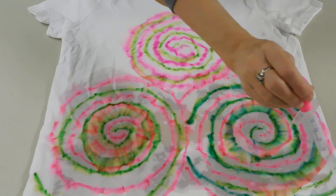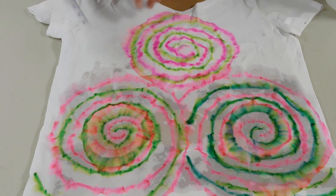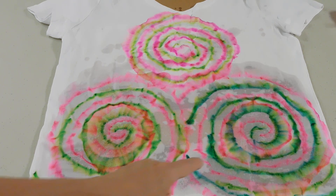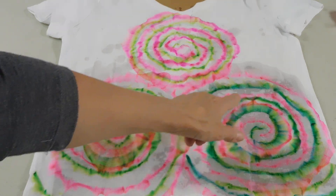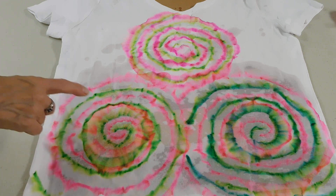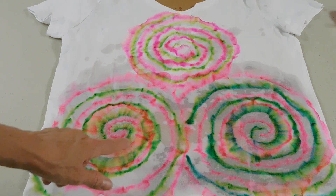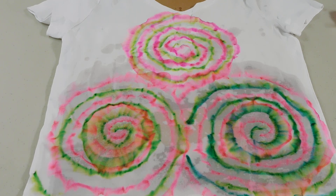After it dries, you can go back and do some touch-ups if you'd like. I'm probably going to later go in and fill in the sides where there's not as much color. We've got a lot of color moving through there — you can see the motion of the color, which is pretty cool.